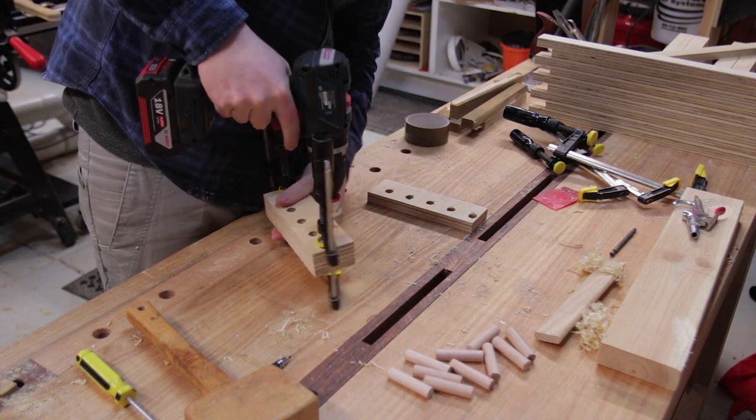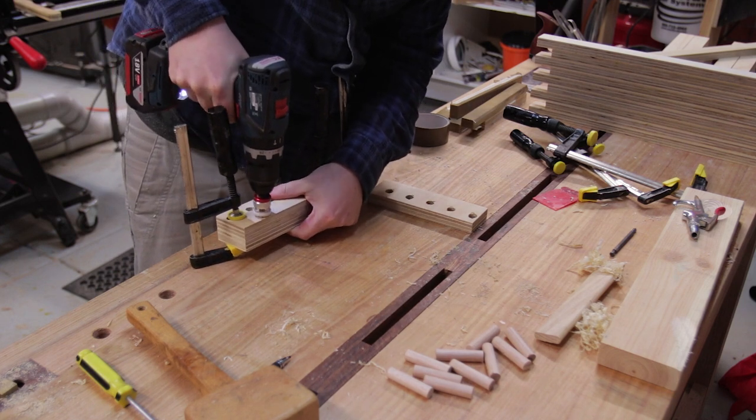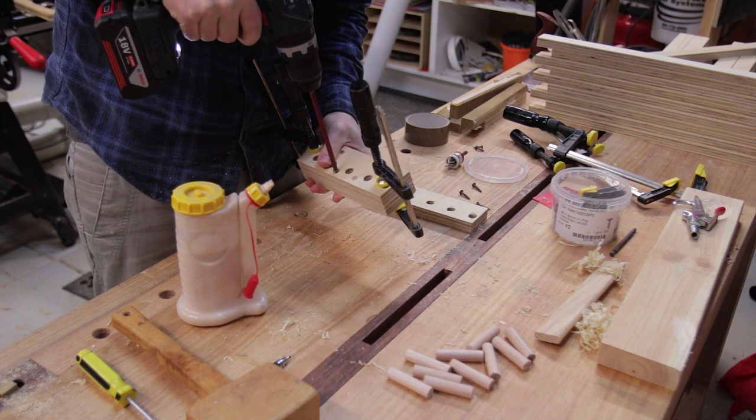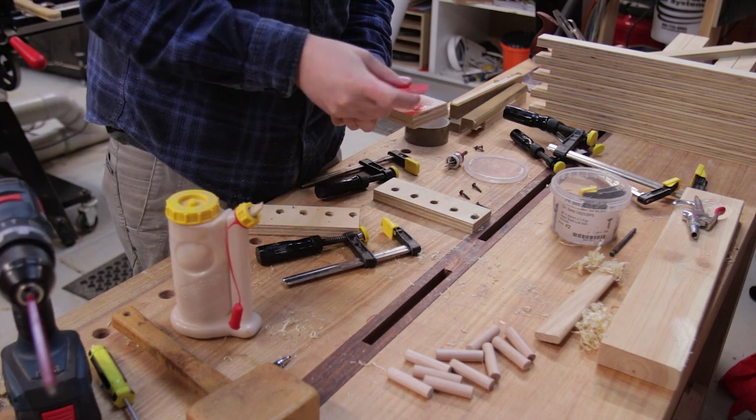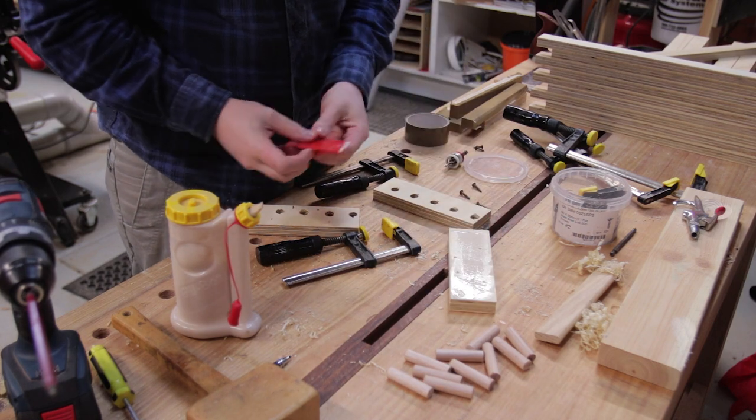I could then secure a backing piece to the jig, so that when the dowels are inserted all I have to do is make sure they bottom out to get the alignment perfect — I don't have to measure each one. Because the dowels are smaller than the thickness of the plywood fingers, I don't have to worry about squeeze-out causing any inaccuracies.